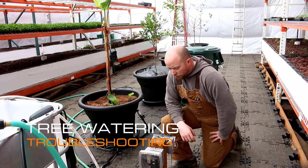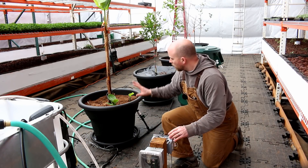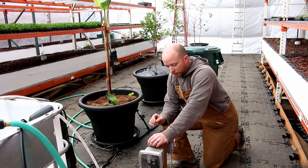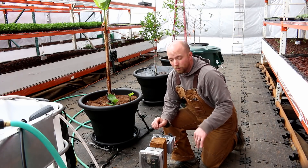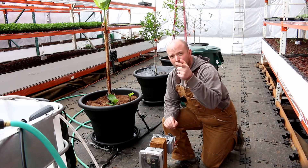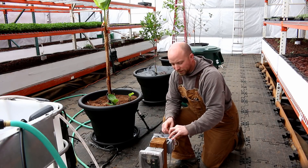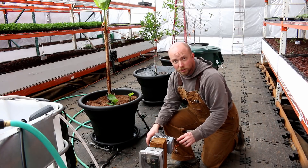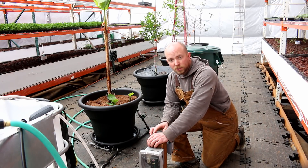Hello again Mission Control. Moving on to the next project - troubleshooting the automation on the trees. One thing we've learned: if you design something and put it in the middle of a walkway where people walk and there are hoses, don't have something protruding into the walkway. It will get caught and ripped off, which is exactly what happened with the water sensor for the trees. A little El Bado there - we're going to fix that today.